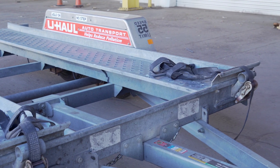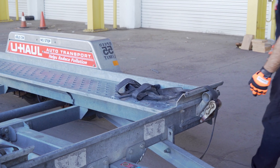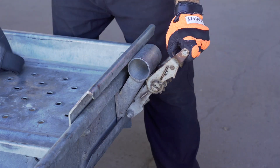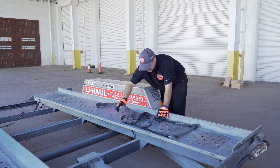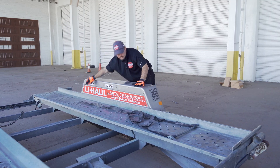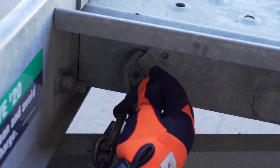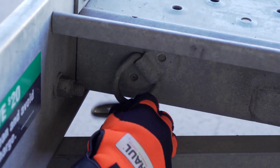At the front of the trailer, free the tire straps from the ratchets. Pull the ratchet handle up, then pull the strap out of the ratchet towards the rear of the trailer. Lay them flat on the deck, then repeat on the other side. Release the front security chain from the D-ring for ease of access later.